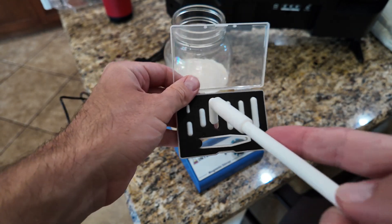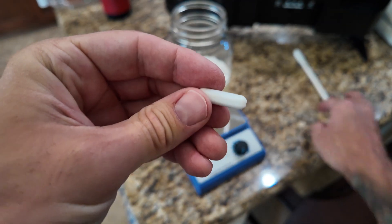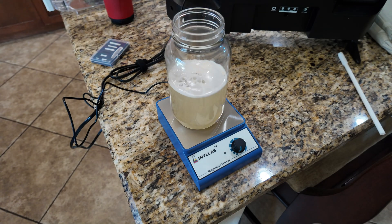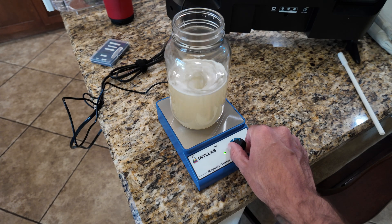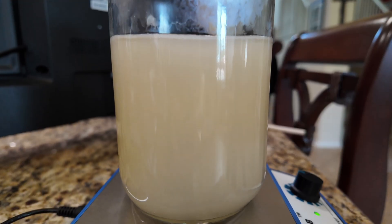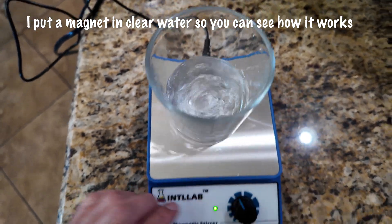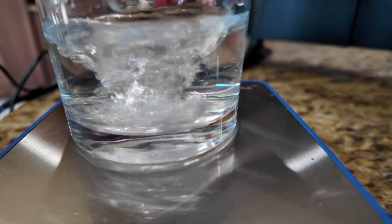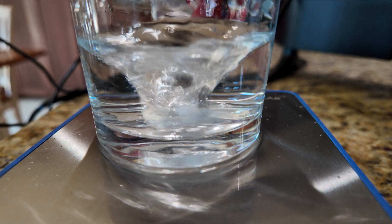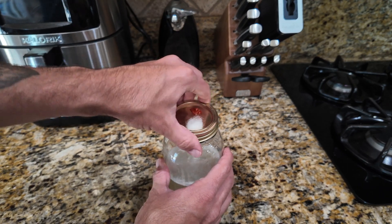This is an optional step, but this is where I drop my magnet in. If you choose to skip this and just swirl by hand, that's totally okay. However, when it comes time to draw your liquid culture into a syringe, I've found swirling by hand makes it much harder to break up the clumps of mycelium than using a magnetic stirrer. This stirrer is about $20 on Amazon and it improves the quality of your liquid culture a good bit. After everything is mixed up, we'll put our lid on, cover it with foil, and drop it into the pressure cooker.